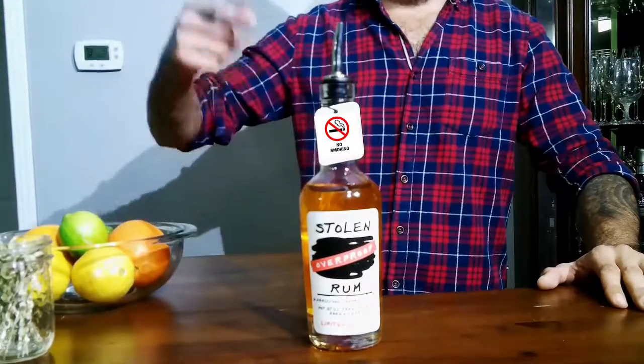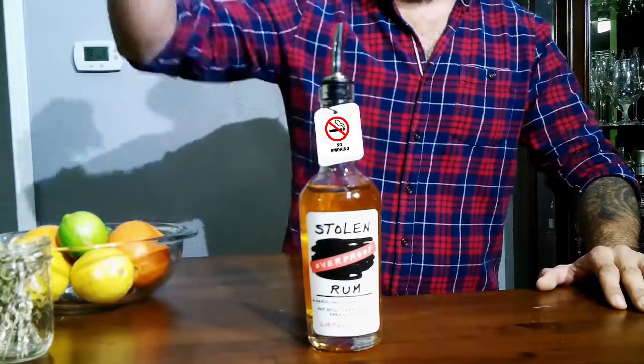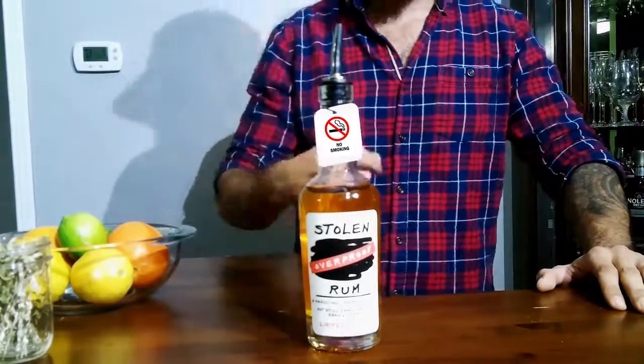This is a Stolen six-year Jamaican overproof rum. As you guys can see right here, this is flammable — this is 122 proof rum. It is funky, it is bright, with a little bit of pineapple on it.